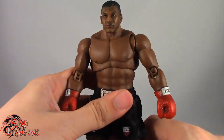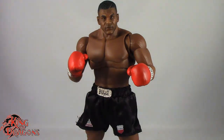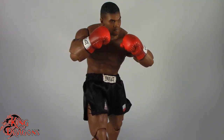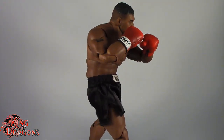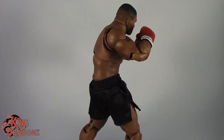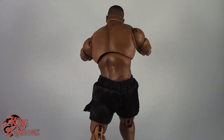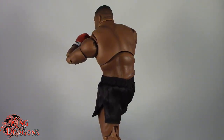Overall Iron Mike Tyson is phenomenally executed by Storm Collectibles. There are a few shortcomings — especially in how much he can cover up. For boxing you want maximum coverage, and because he's so bulky he just can't get the job done. I wish they'd added a little more range in his elbows and made his butterfly joints come closer to his chest so he can cover up punches. But overall this is a really nice figure to add to your collection, especially if you're a fan of boxing or a huge fan of Iron Mike Tyson — one of the most dominating boxers of our generation.